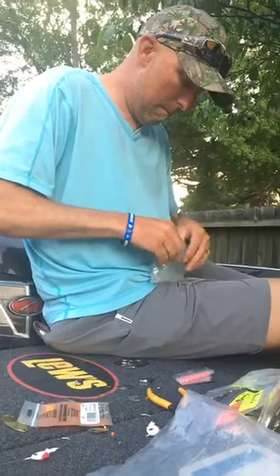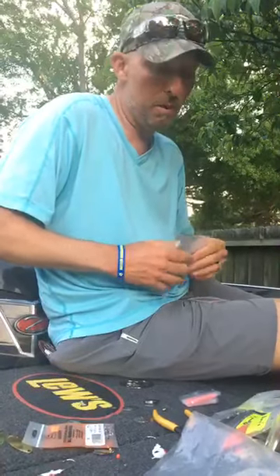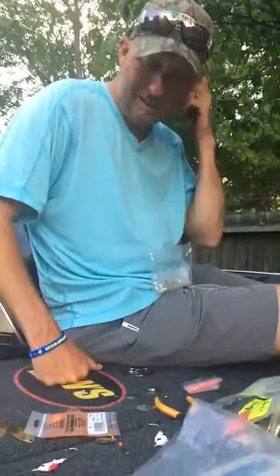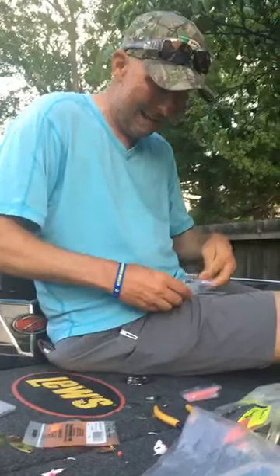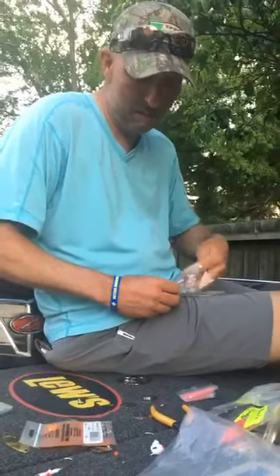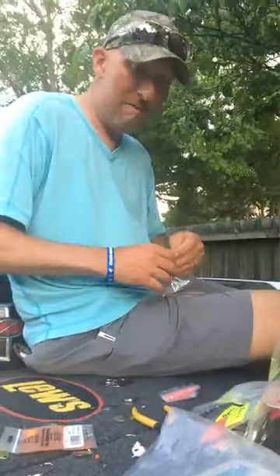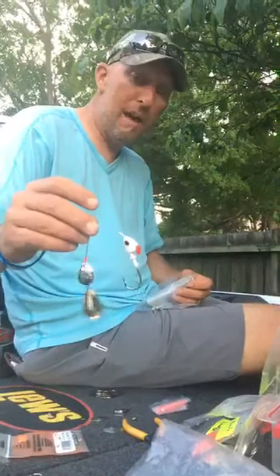On trailer hooks: yes, I use one with a split-tail trailer. But here's the thing — I don't really like trailer hooks. Today I actually put one on because of where I was fishing. The thing I don't like about trailer hooks is when I'm fishing a lot of wood, you stay hung up quite a bit.